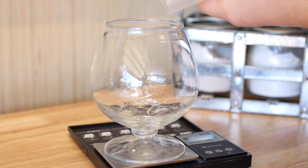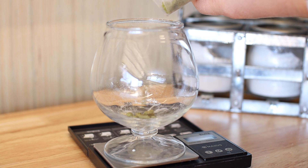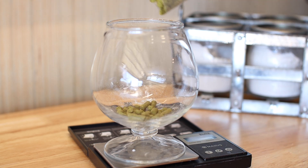We're 45 minutes into the boil and it's time for some more hops. Here's 14 grams of Cascade, and I'm also going to add a Whirlflock tablet and some yeast nutrient.